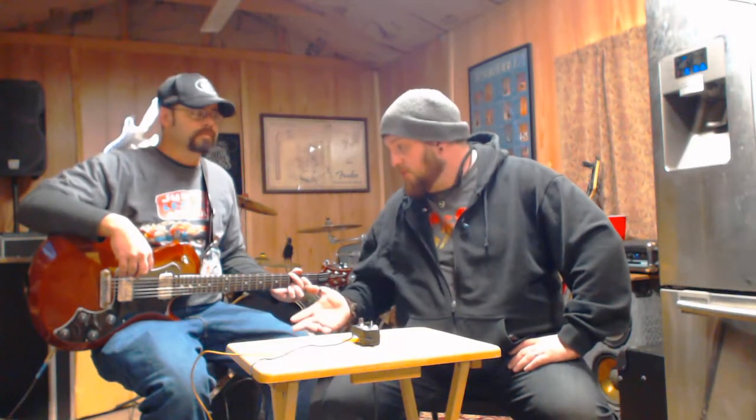I found out about this brand through a YouTube channel where Blues Shane played it and I was blown away. It's solidly built — one input, one output, not a stereo pedal. I got this one for 35 bucks on Amazon; they're running about 43 dollars now. They're a fairly new company but their stuff sounds amazing.